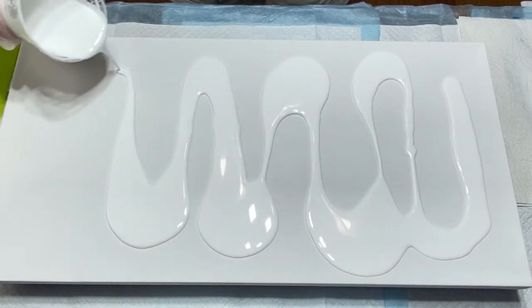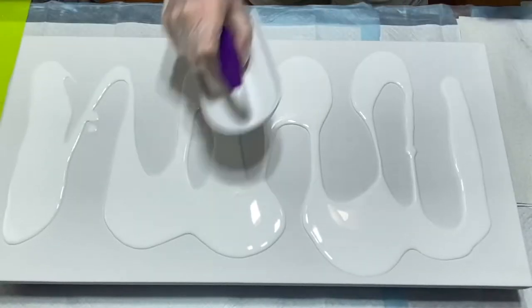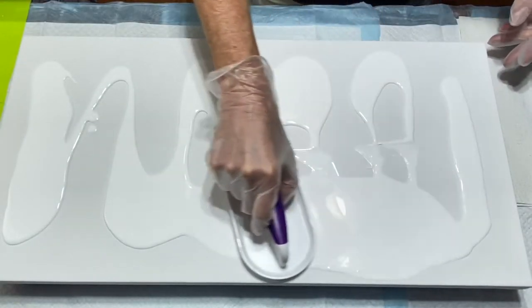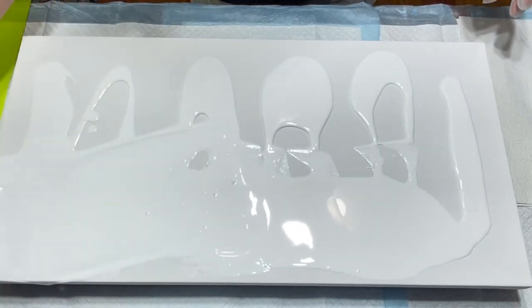I did all that prior to the video so it was ready to go. I'm going to spread all this out here, make sure all the edges are covered, make sure we have enough paint up on the canvas.